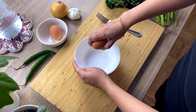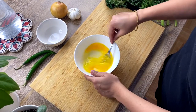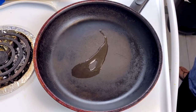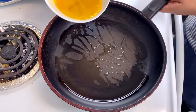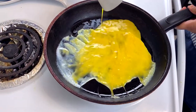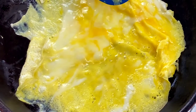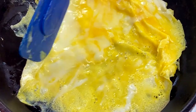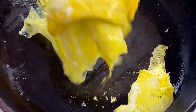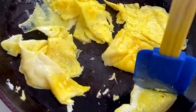First, I am cracking two eggs and gently beating them with a fork. Using a non-stick pan, I am adding just a drizzle of oil. The beaten eggs go in and I am letting them cook. Please do not start scrambling at this stage. Once the bottom part of the egg spread is cooked, I am creating bite size pieces instead of scrambling.